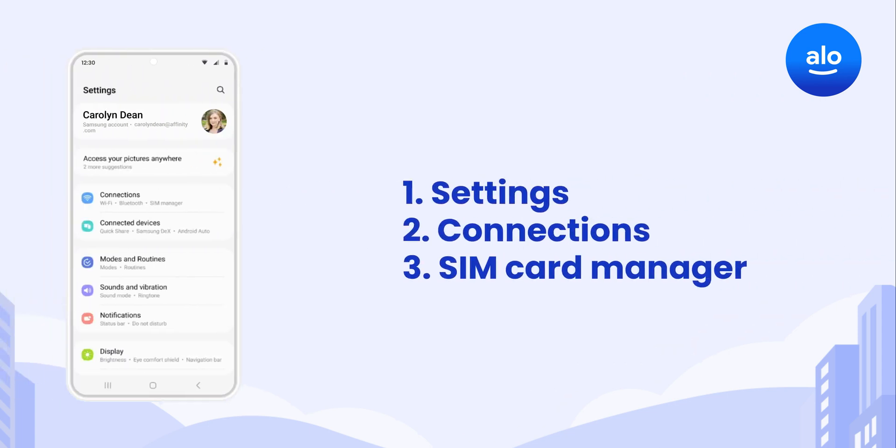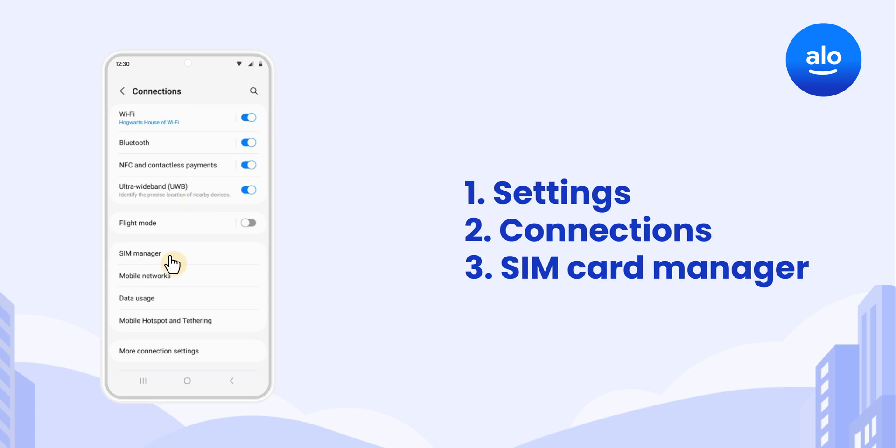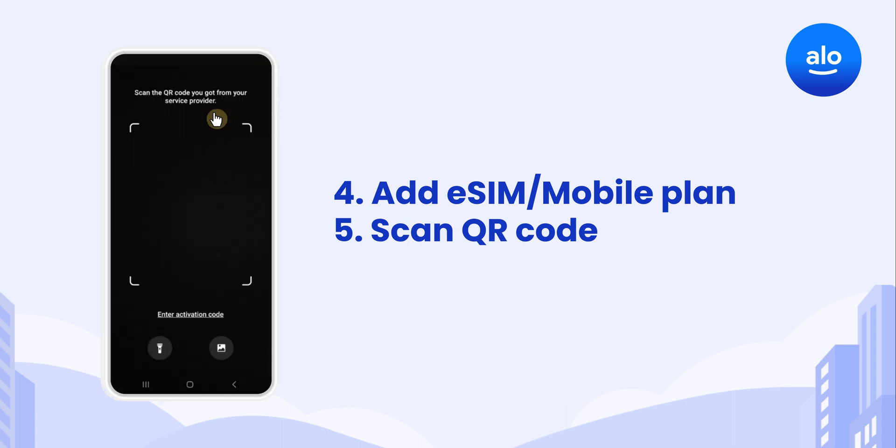On your Samsung device, go to Settings, Connections, then SIM Card Manager. Tap Add eSIM or Add Mobile Plan, then select Scan QR Code.